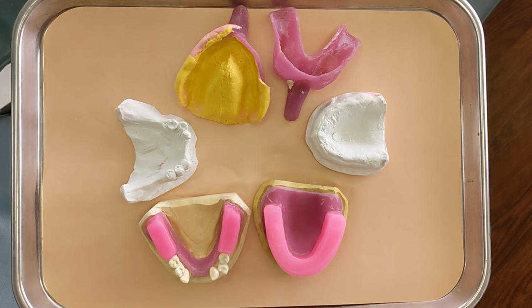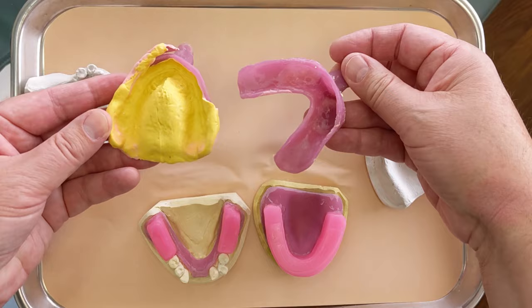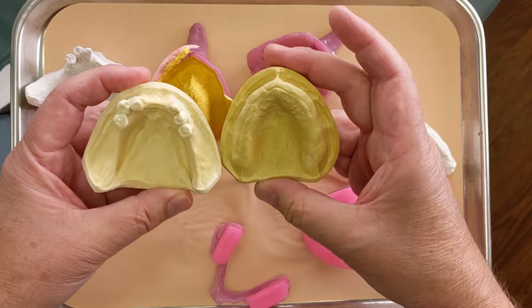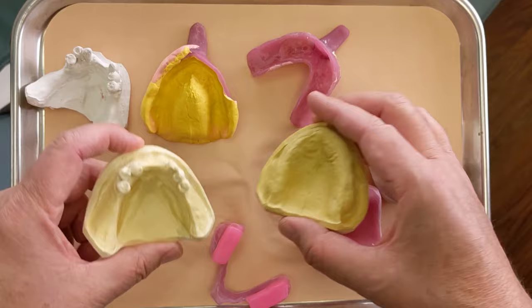Here's a quick summary of where we're at. In part one, we took preliminary impressions to make study models, sent those to the lab, and the lab made us some custom trays. In the last video, I border molded both trays and took the impression, sent those to the lab, and got back the master models with the bite rims. Master models are basically just better quality, more detailed models of the patient's mouth — the actual models that the dentures are going to be made on. Once the dentures are made, these models get destroyed, so they're basically a one-time use.